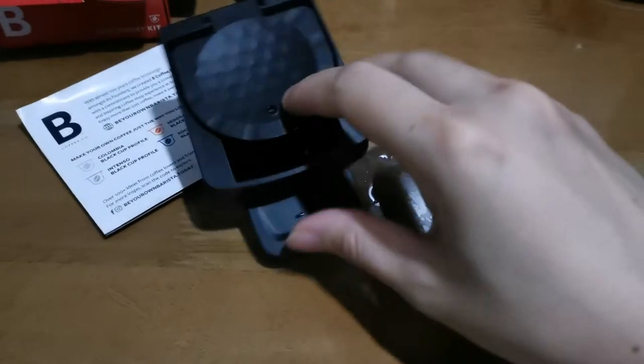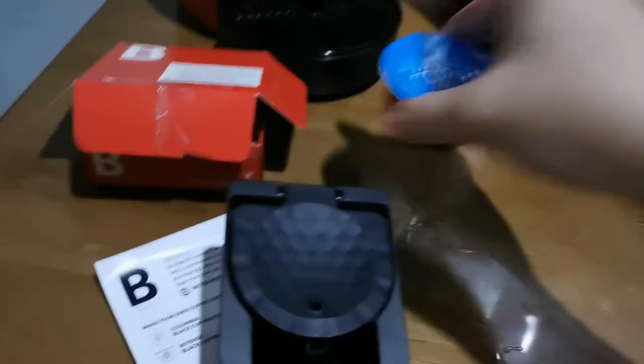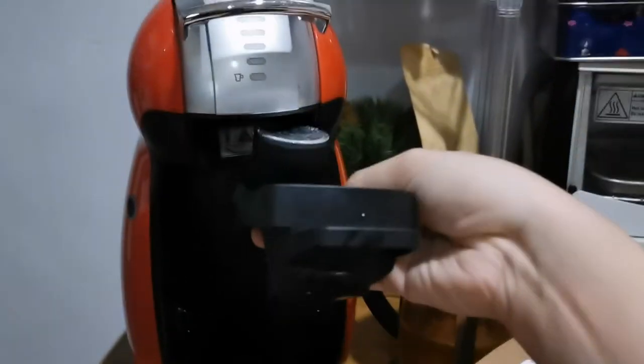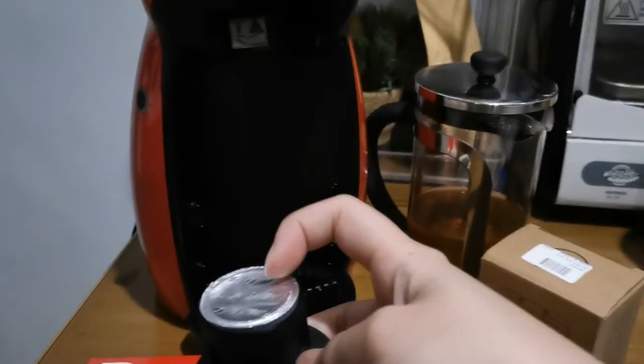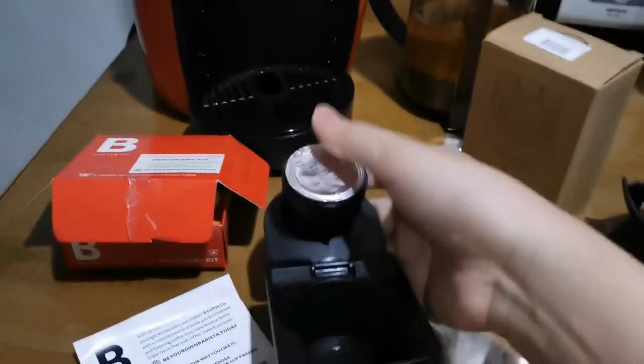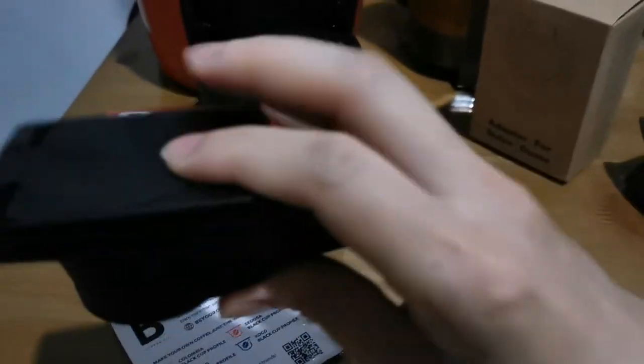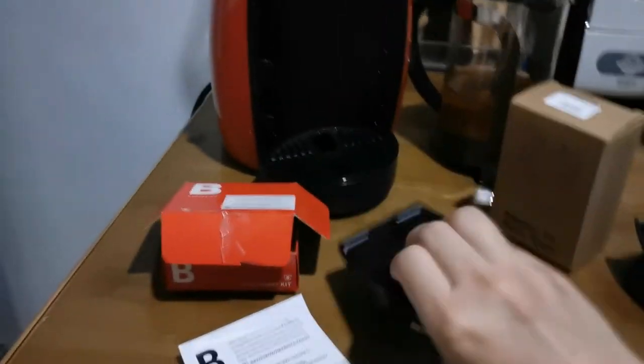If you can see, here's the hole or the needle of the Dolce Gusto. Unlike with the original pod, when you put it in, it's straightforward — it gets pierced directly. But with this one, instead of that, the instruction is asking me to flip it downward. I'm not sure as to why. Let's see how it goes.